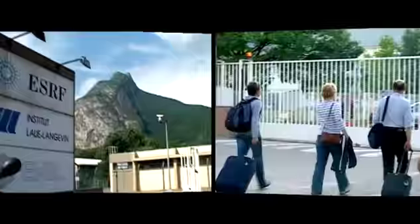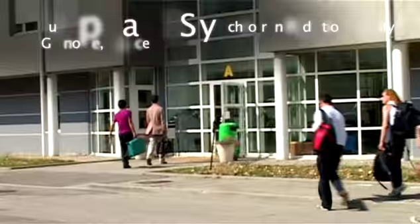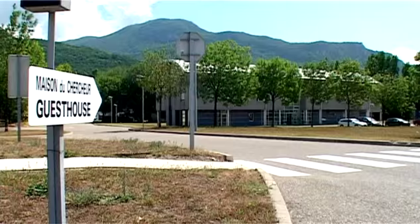The teams arrive at ESRF. The Italians will have only 24 hours of experiment time to collect data from their 60 samples, so they need a good night's sleep.